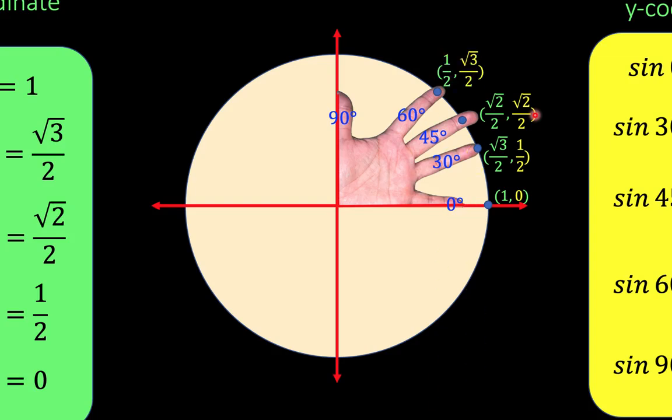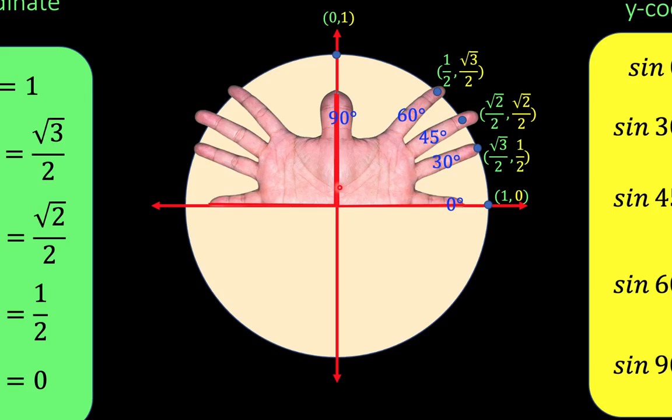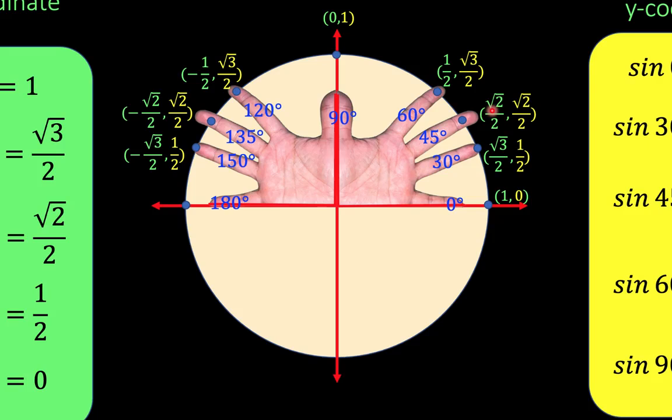Using this pattern, we can now complete the first quadrant of our unit circle. To go to the second quadrant, all we have to do is reflect these fingers across the y-axis. Then let's assign the angles: 90 plus 30 is 120, plus 15 is 135, plus 15 is 150, and plus 30 equals 180. The second quadrant is a reflection of the first quadrant, so the coordinates have the same numerical values, only we change the sign of the x-coordinate to negative. So from (1/2, √3/2), that becomes (−1/2, √3/2), because x is negative in the second quadrant.